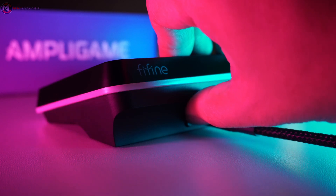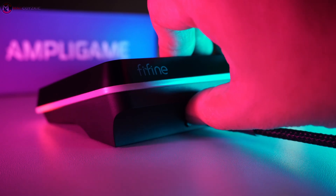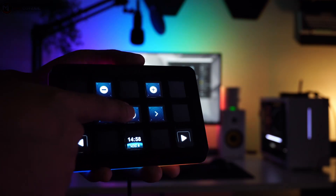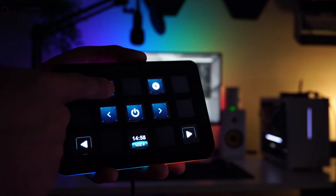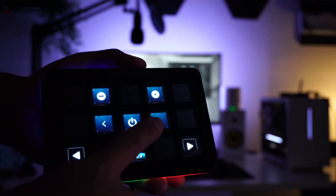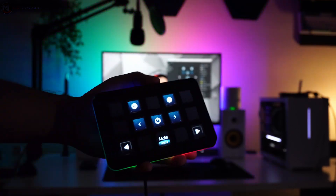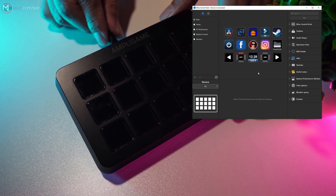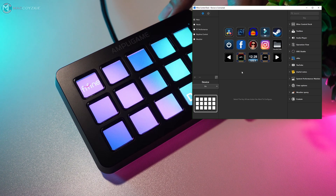The RGB lighting of the D6 is well-designed, with lights that are evenly distributed across the deck. It's a subtle but effective way to enhance the overall aesthetic of your setup. The D6 stream controller feels solid and durable in hand, which is important for a device used frequently during long streaming or gaming sessions. The plastic construction, although lightweight, is sturdy and gives the impression of being able to withstand normal wear and tear.